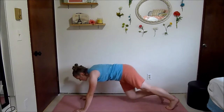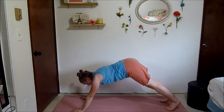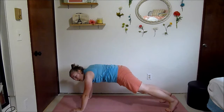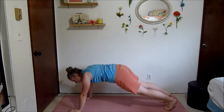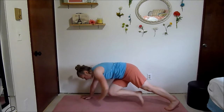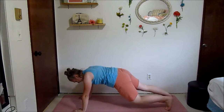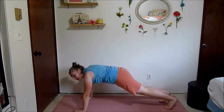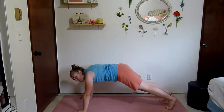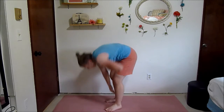That one-legged wall sit sure killed me. Try and keep your hips level with your head and your shoulders — they shouldn't be sticking up or dropping down. Squeeze those abs. Last few seconds — 2 and 1.